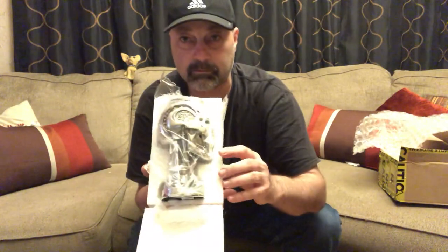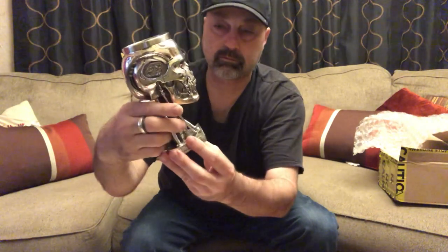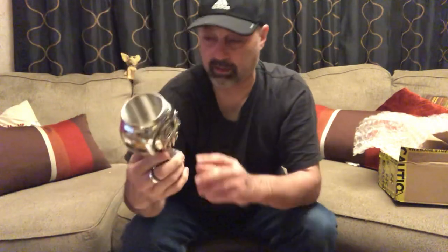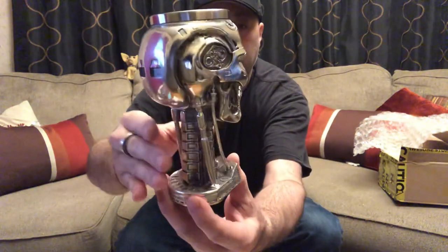Let you guys see this first — there it is. It's some kind of resin and it's pretty heavy. Oh, it's got moving parts on there too. Pretty cool. It's the T-800 Terminator 2: Judgment Day on the bottom. Pretty neat, got some sweet detail to it.